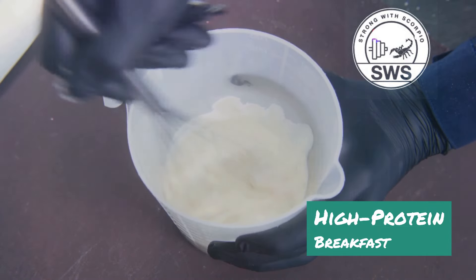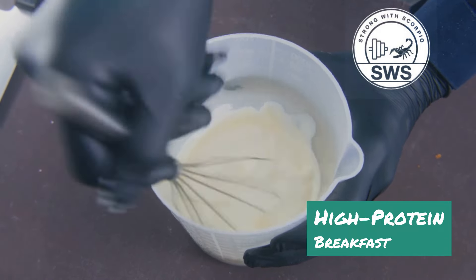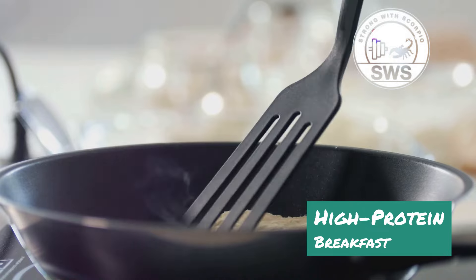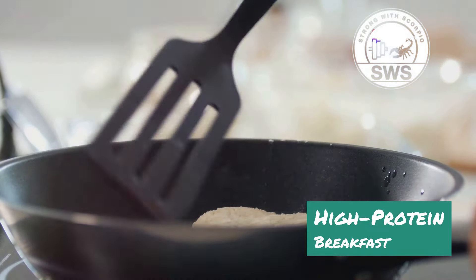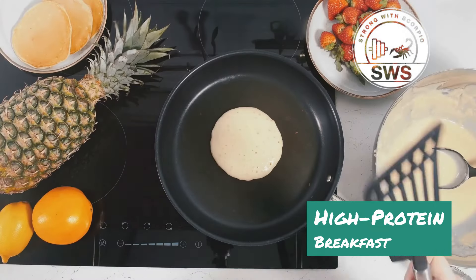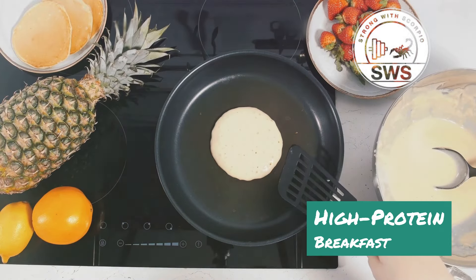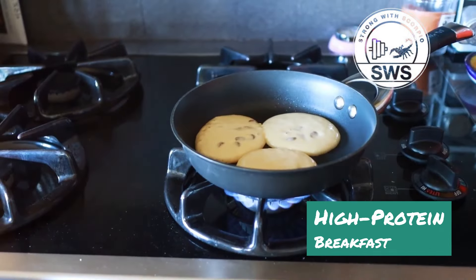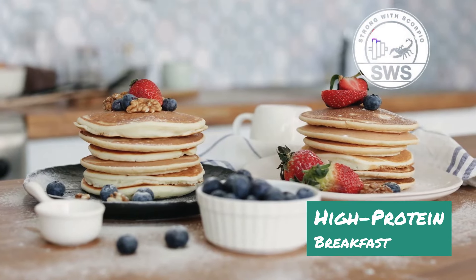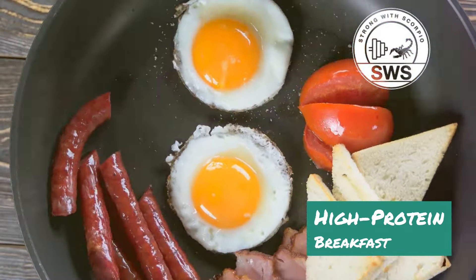In a large bowl, whisk together one cup of cottage cheese, four eggs, a quarter cup of almond flour, a teaspoon of baking powder, and a pinch of salt. You can adjust the amount of almond flour depending on how thick you like your pancakes. Heat a non-stick skillet or griddle over medium heat and lightly grease it with coconut oil or cooking spray. Pour a quarter cup of batter onto the hot surface for each pancake and cook for two to three minutes per side until golden brown and cooked through.